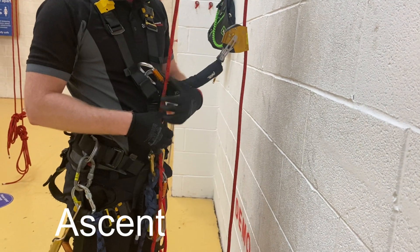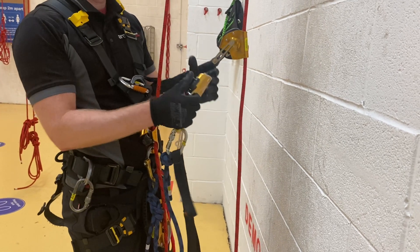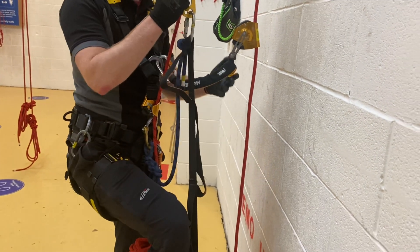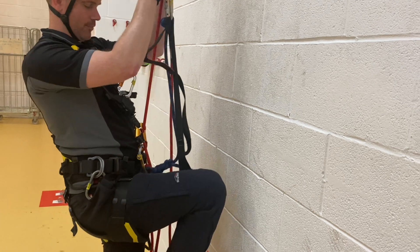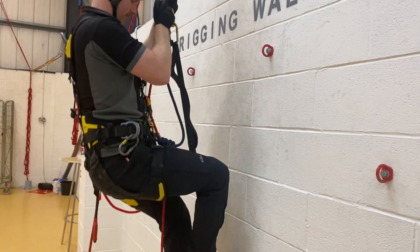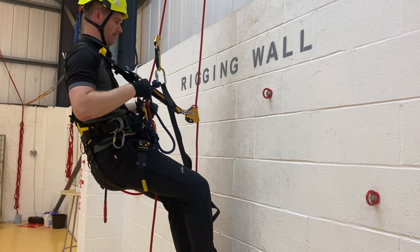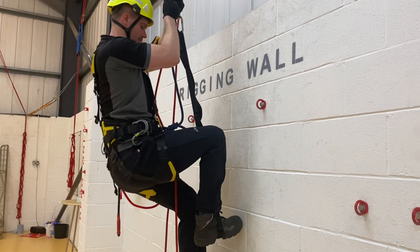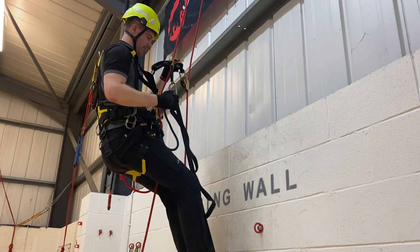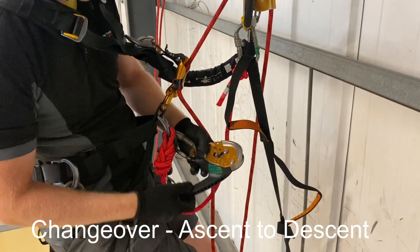In this video we're going to look at the basics of ascent and descent. To ascend the ropes on the working line you typically need a hand ascender with a foot loop, and then your main attachment point would be your chest ascender. The key here is to try and use the bigger leg muscles as much as possible, with your arms there mainly for stability. It's just steady progression using the leg muscles, alternating by weighting the hand ascender and then the chest ascender.